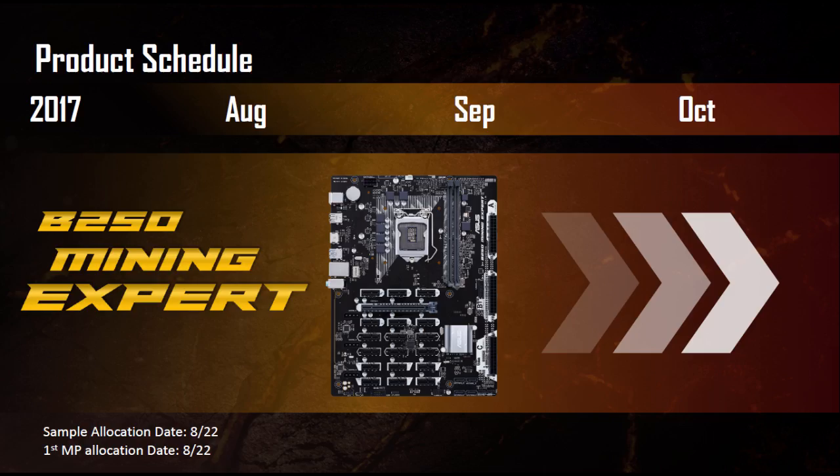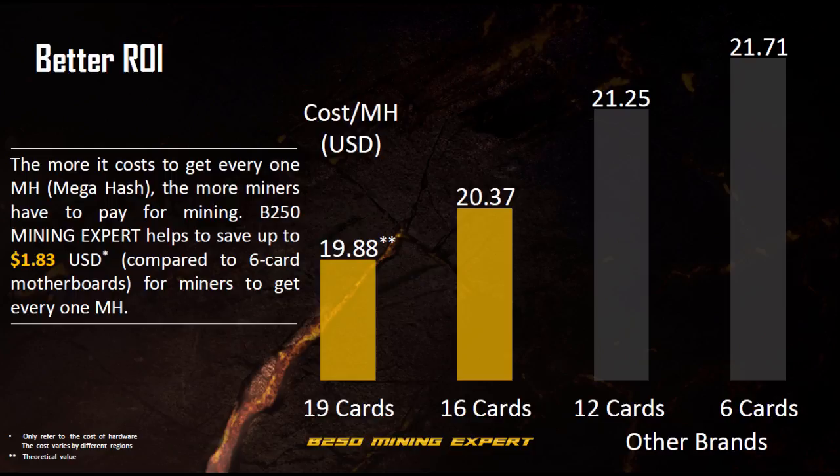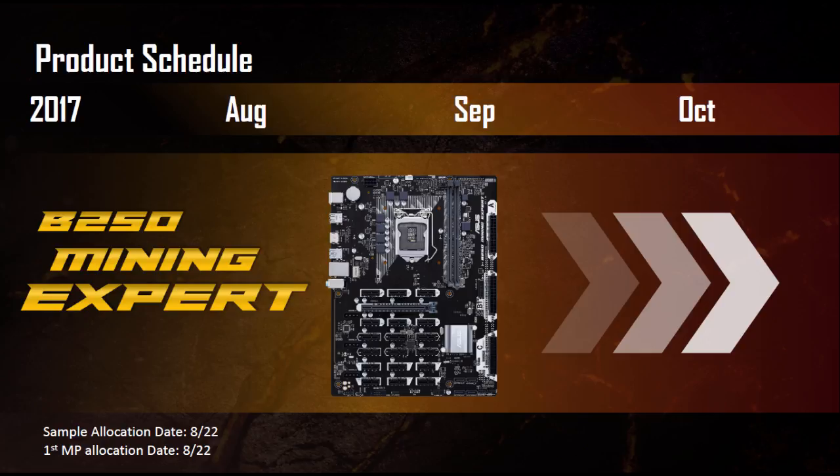Looking at the production schedule: Asus is releasing samples towards the end of August, with production starting around the same time. I'd expect models to start showing up in September with a major retail release around October. Reports online suggest pricing of around $130 US dollars per unit.